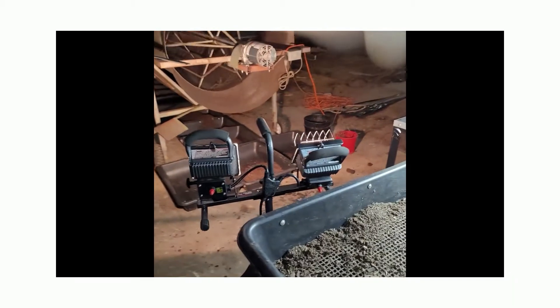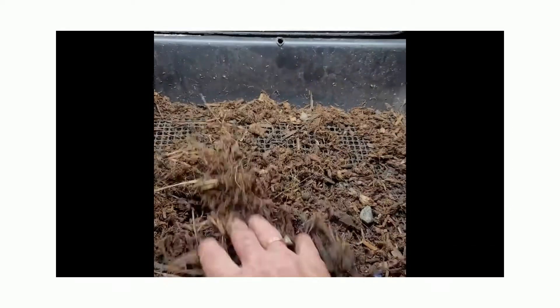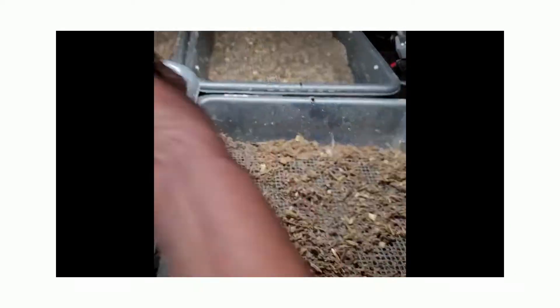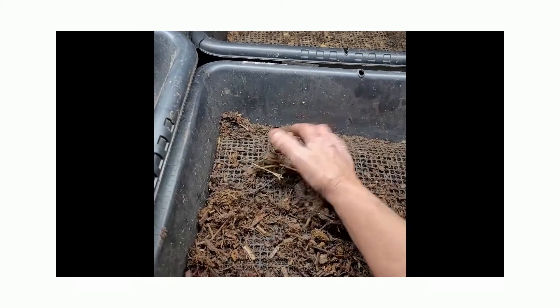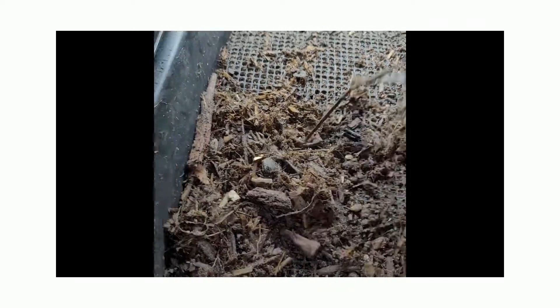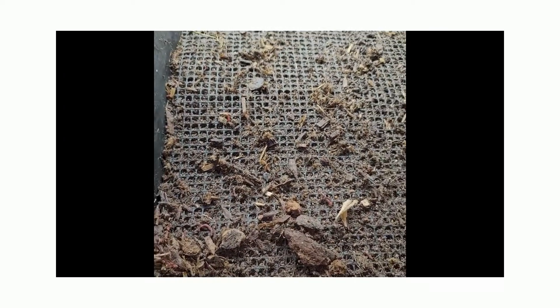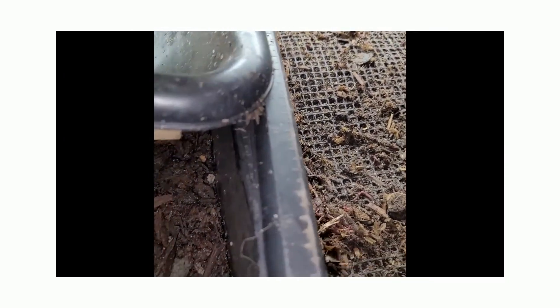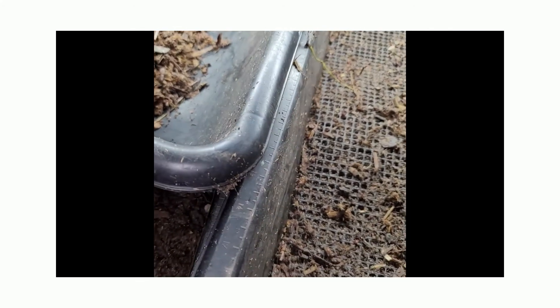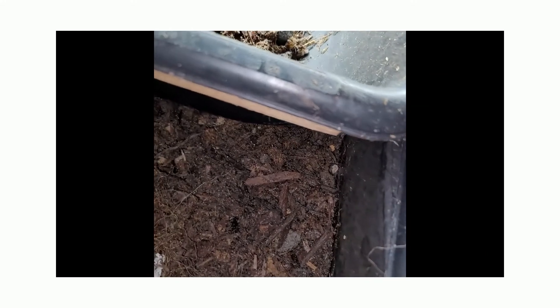About the time we get back around here, the worms we originally put on top have all moved down into those castings. Look at how clean that is! This just makes harvesting worms so much easier. Now if you're using CFTs, you could just put all that back into your CFT — you wouldn't be harvesting worms out of there.